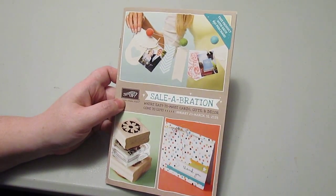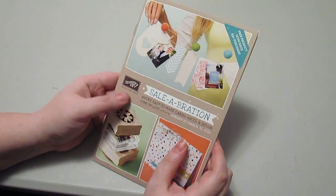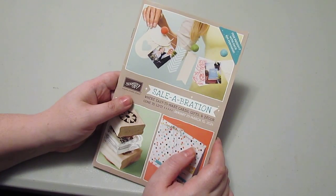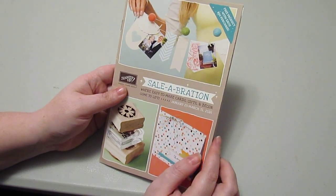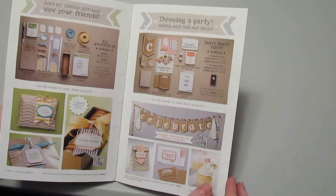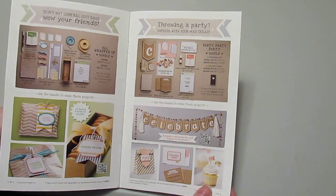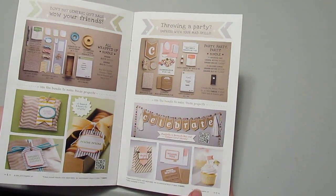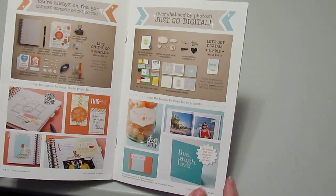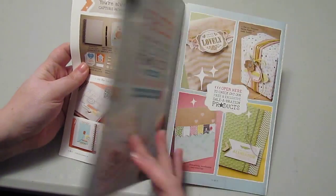Let's talk about Sale-A-Bration. If you don't know what Sale-A-Bration is, it's the biggest sale of the year for Stampin' Up! During Sale-A-Bration you get one exclusive free product with every $50 you spend on Stampin' Up! product. They have made it easy for you to hit $50 by coming up with several different bundles, each of which comes out to at least $50, so if you purchase a bundle you'll automatically get one free product. You can also spend $50 on any other Stampin' Up! product and get an exclusive free product.